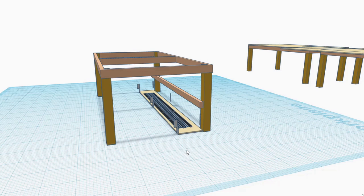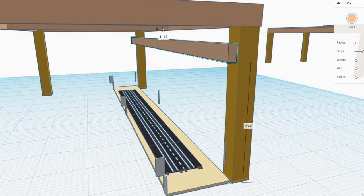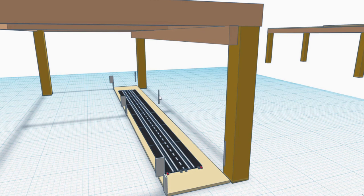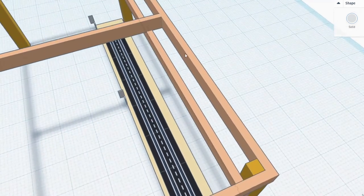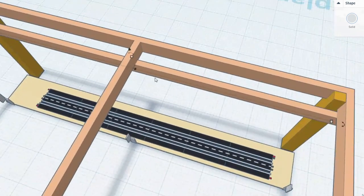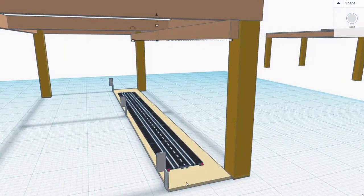Back to our 3D model — I have it in a somewhat disassembled state to show how it goes together. That two-by-four is lifted up underneath the frame of the table, and these represent five-inch wood screws. Those five-inch wood screws are driven up through that two-by-four and attach it to the frame on either end and also at the middle where we have the cross member.